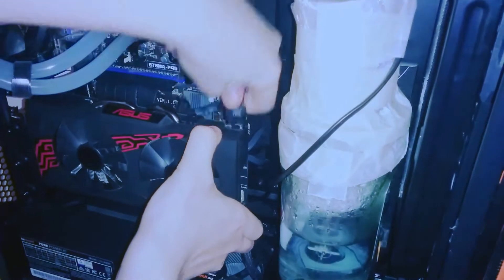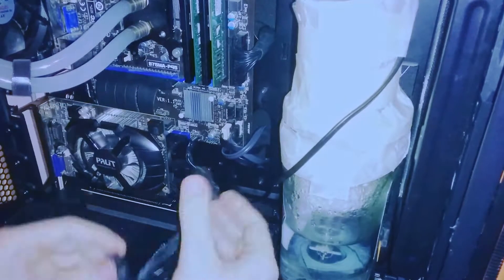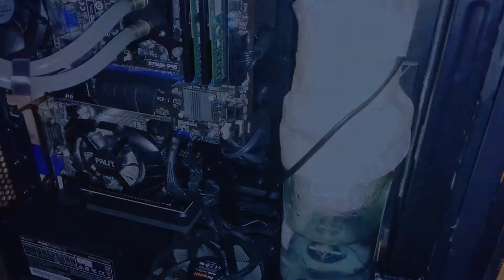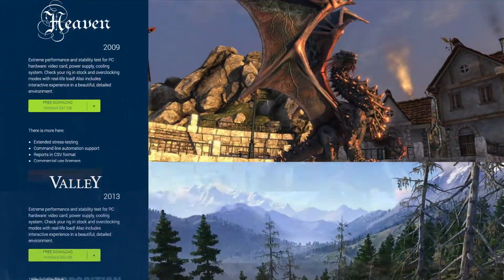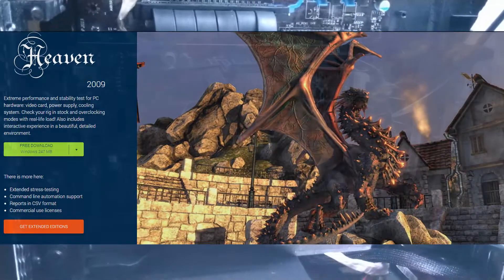Now for the practical part of this video. I got to work on my server and swapped out the Radeon RX 570 that is normally in there for the GTX 650. To take performance measurements I used the Heaven, Valley, and Superposition benchmarks. For stress testing I used Heaven running in a continuous loop.